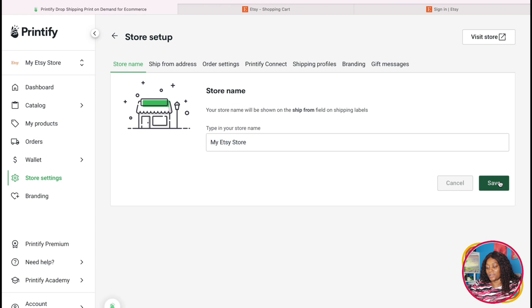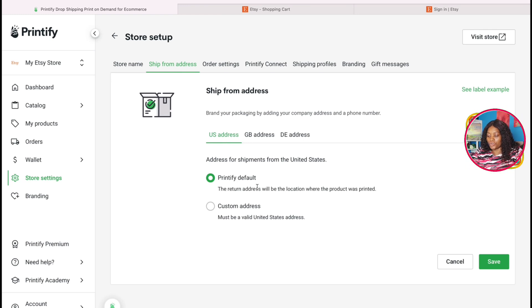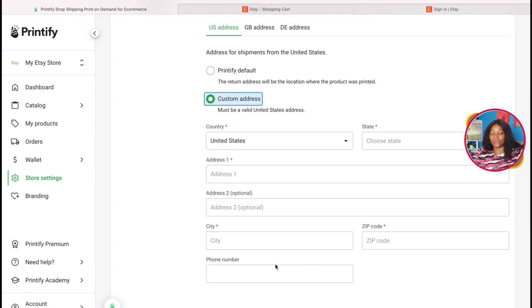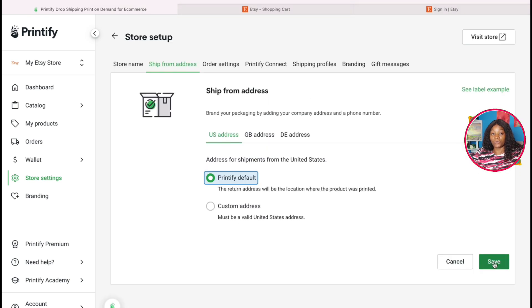When somebody buys your product, this is the name that is going to be printed on your product, so make sure it's a name you want your customers to actually see. After you put it in, click Save. The next thing is 'Ship From Address' — it will show you this information. I always leave mine on Printifier because I don't want customers to have my personal address, but if you have a business address you want to show, you can put a custom address here.